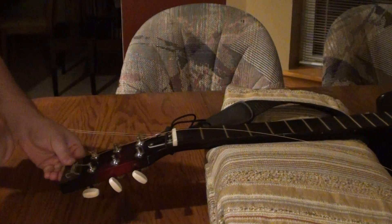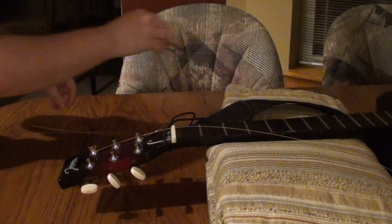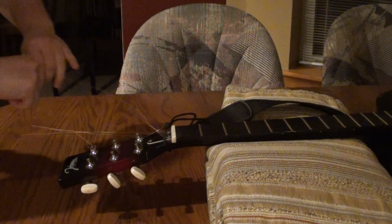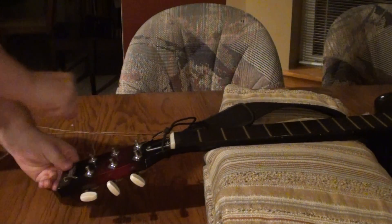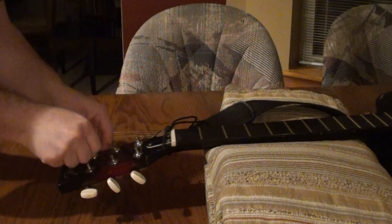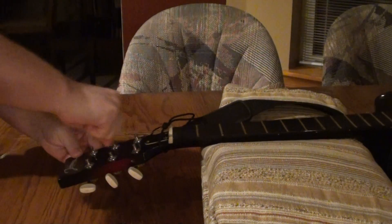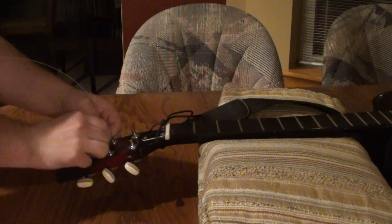The way that I will be showing you how I'm going to be restringing the guitar is what I've been told is the way that companies or brands who make the guitars will actually string them. So this is a really good way of doing it, and it's also very fast.